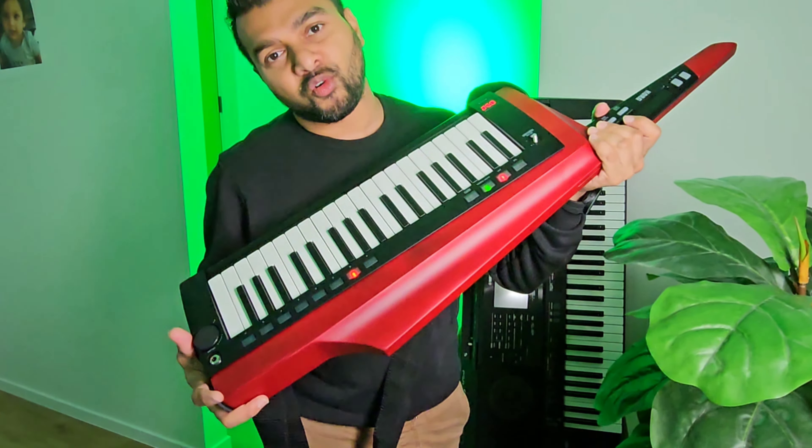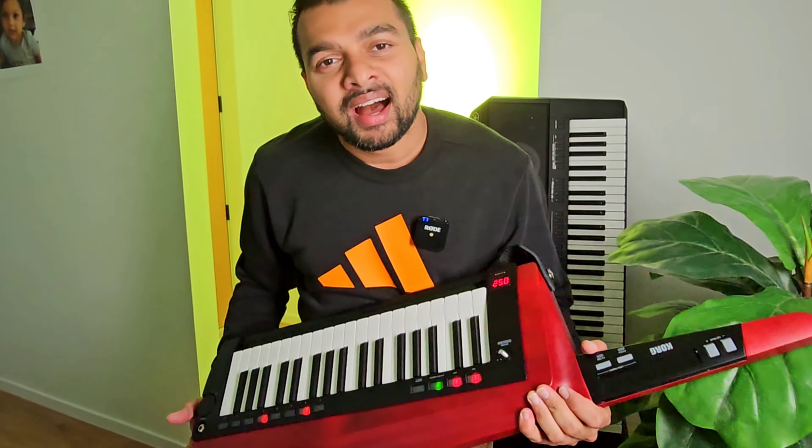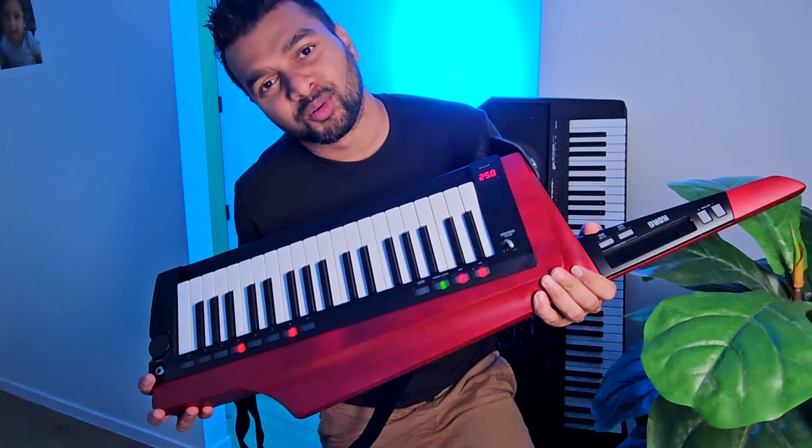This is the Korg RKS-2 key. God bless you. See you next time with another episode.